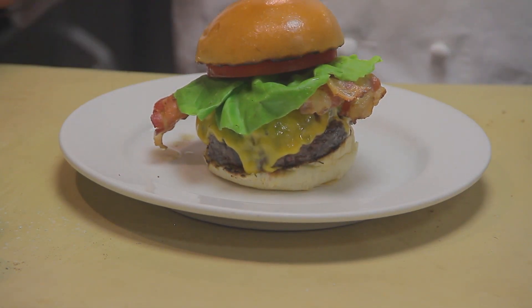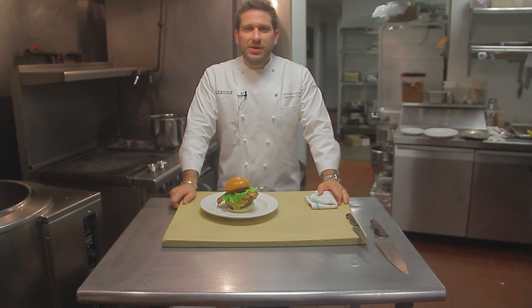And there you have it. I'm Michael Ferraro, Executive Chef at Delicatestine in Manhattan, and today I've showed you the perfect New York City style burger. Thanks for watching.